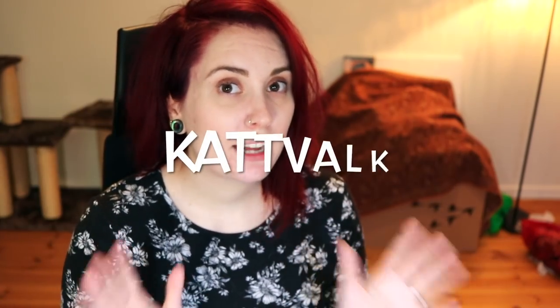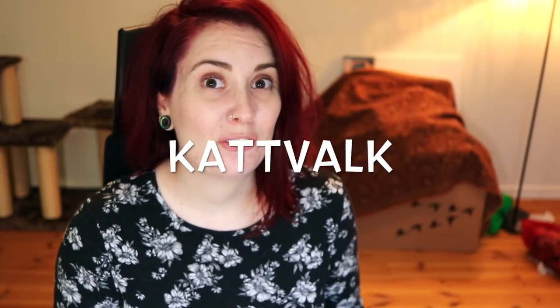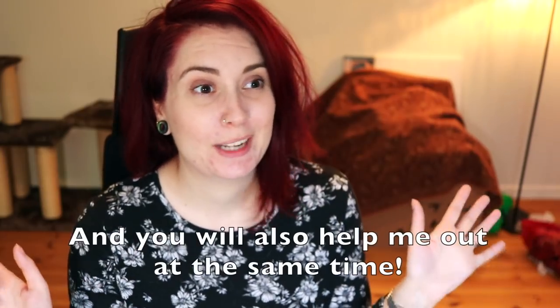Art Snacks are actually sponsoring this video, so thank you. They're also offering a discount code for you to use — you can use the code CATWALK and you will get 10% off on your first subscription, so that is pretty awesome.